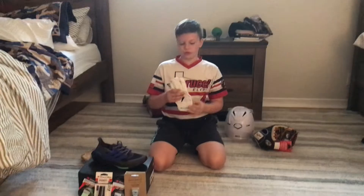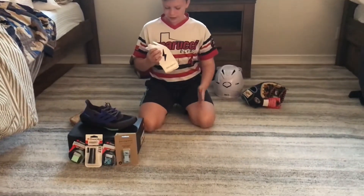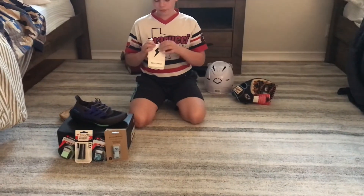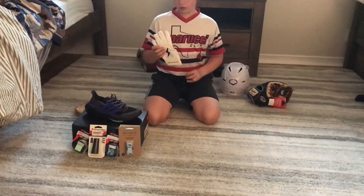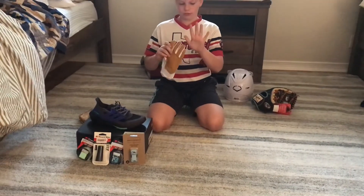Now we got my brother's Bruce Bolt batting gloves. They're white on the back of the hand and then they have a black Bruce Bolt logo, and then they have a brown palm.